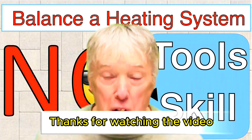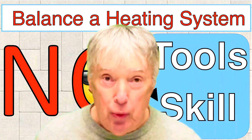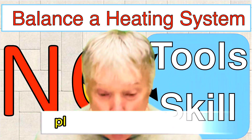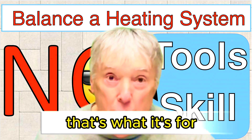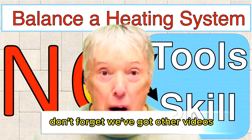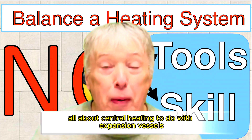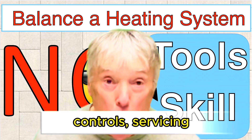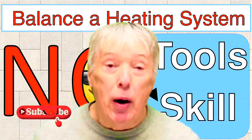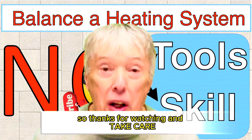Thanks for watching the video and don't forget to like and subscribe to our channel. If you have any comments, please leave them below — how did you get on? Don't forget we've got other videos all about central heating: expansion vessels, controls, servicing, and other balancing ones as well. Thanks for watching and take care.